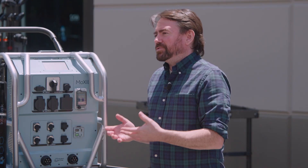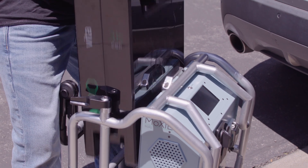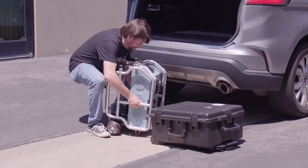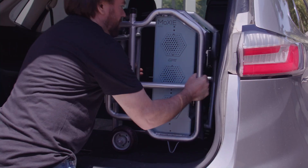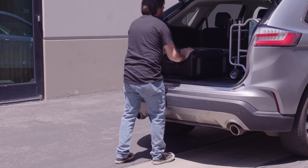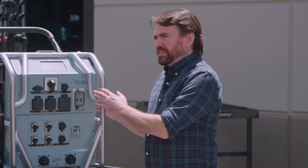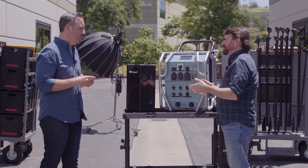We also designed the Moxie Solo with modularity in mind, so you can remove the battery cells from it, making the unit even more portable — you can throw it in the back of a car or a small van without the use of a forklift. By using passenger vehicles, especially EVs, we can reduce our carbon footprint to zero compared to larger units that require a lift and transportation by semi-trucks. You can also ship the Moxie without the battery packs using traditional carriers and a Pelican case, allowing you to get it to different locations safely and efficiently.